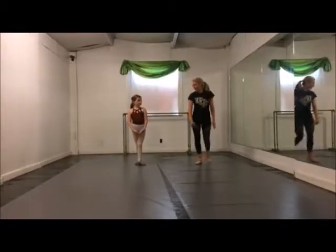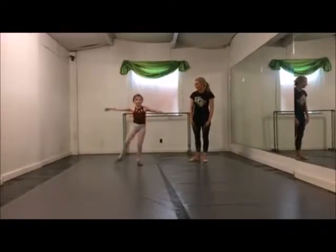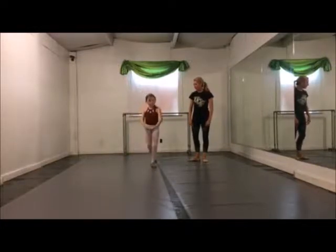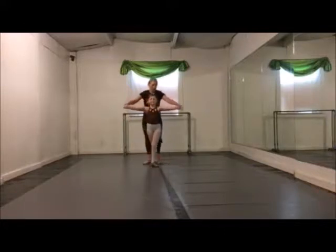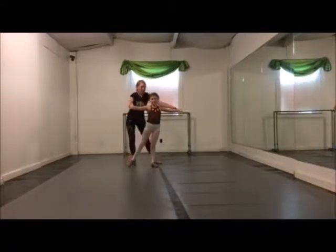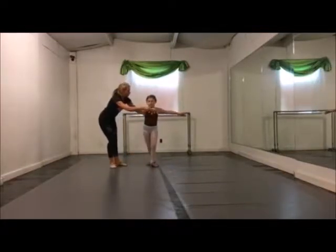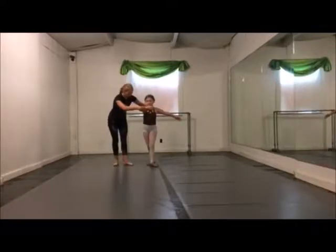Good. For our arms in ballet, we're going to have the half to second when we tendu, plié back to 4th position, and your arms curve. Whichever arm is in front is the direction that you're going to turn.